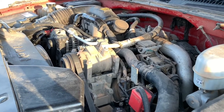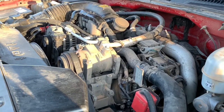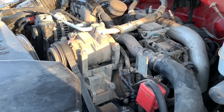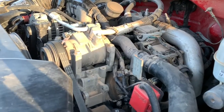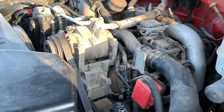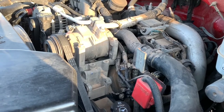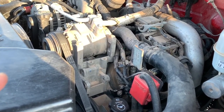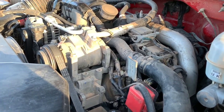If your LB7 Duramax is going into tractor mode, these are the places that you should be checking. If you're getting codes that point to individual cylinders, you probably have to replace the pigtail for that injector. The most likely ones are the number two and number seven cylinders — number two is the front driver's side and number seven is the rear passenger side.